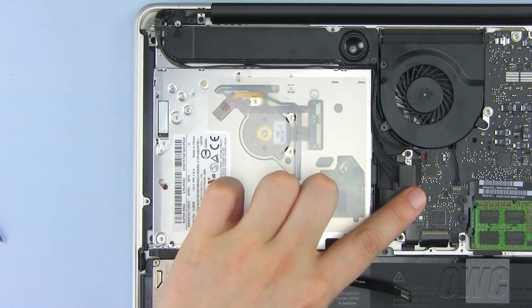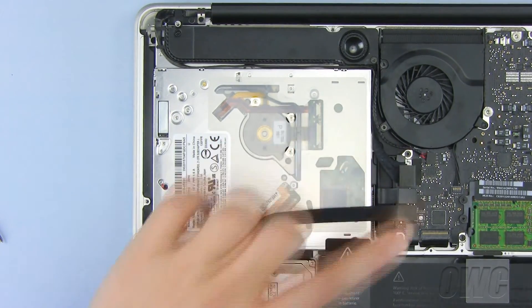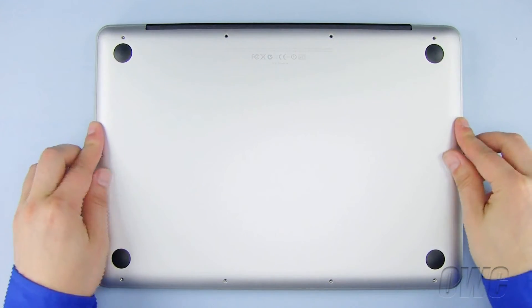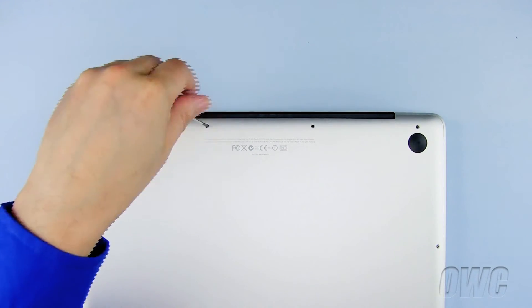Now plug in the SATA connector and the ribbon cable to the motherboard. Now set the bottom of the MacBook Pro back in place. Starting with the three longer Phillips screws here, replace all 10 Phillips screws on the bottom of the MacBook Pro.